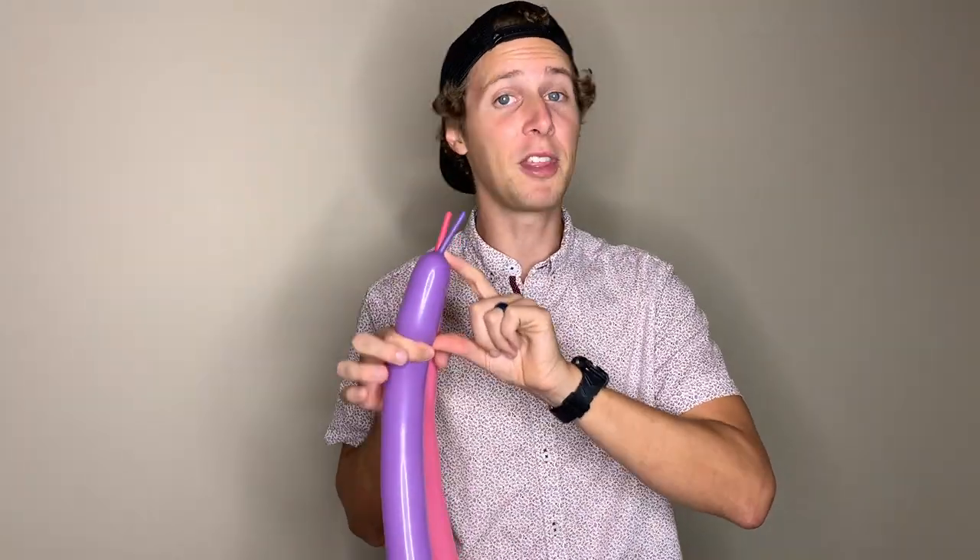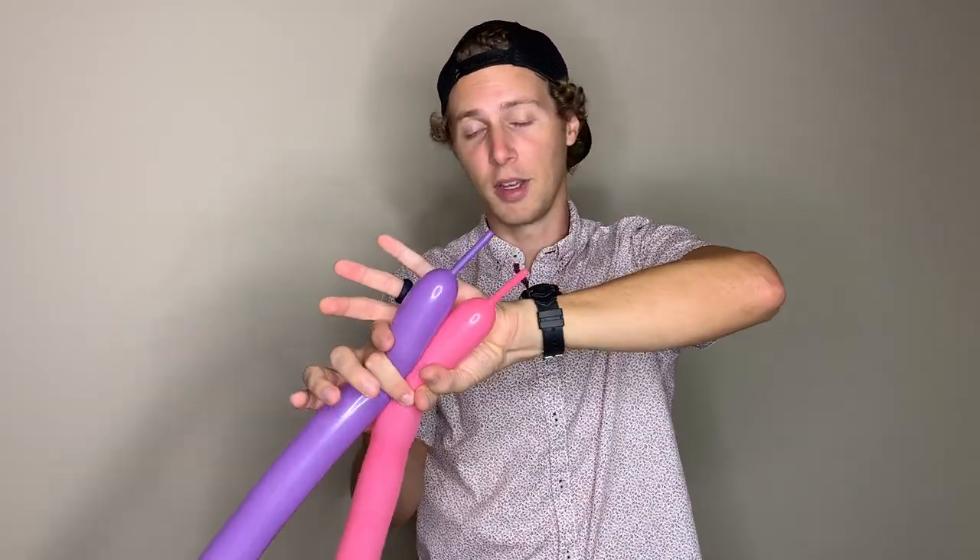You should have something like this. Next, we're going to twist these two balloons together again about two inches from the top of the inflated part, and we want to leave some tail on the end because we're going to use it in just a second. So squeeze the balloons together about two inches from the top of the inflated part and twist them together.